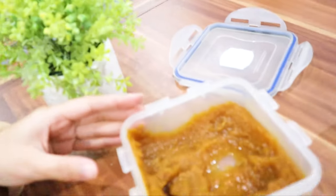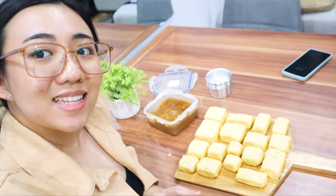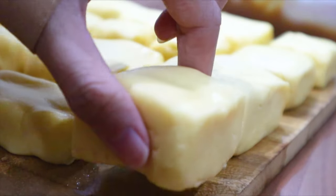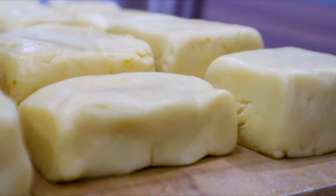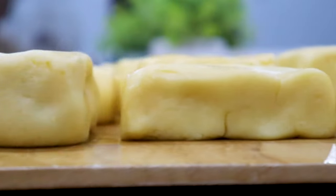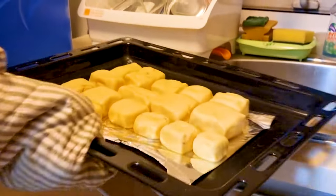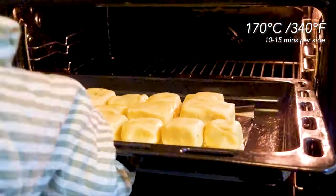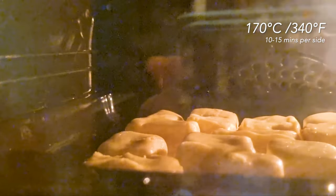We still have a lot of pineapple paste left — we could use this as a jam somewhere else. We will let the cakes sit for a couple of minutes, then bake them in the oven preheated to 180°C or 340°F for 10 to 15 minutes. Then flip them over carefully and bake for another 10 to 15 minutes.